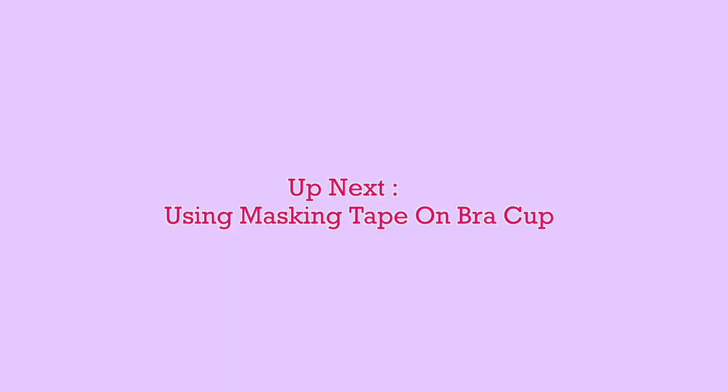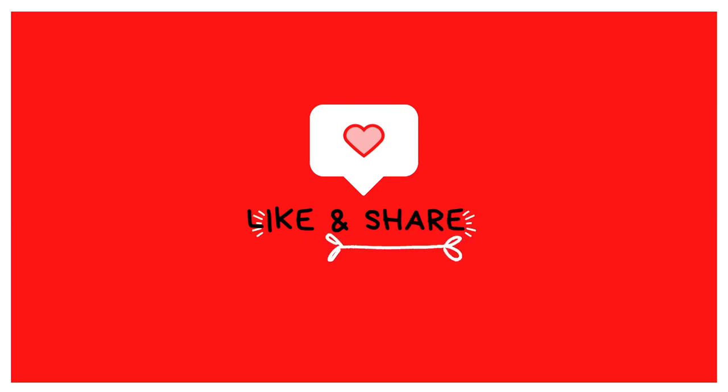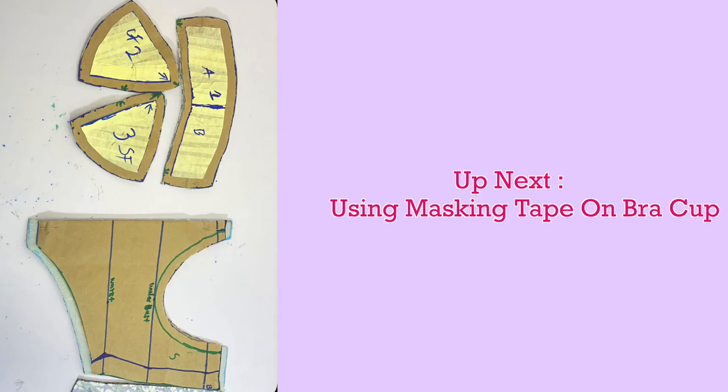This is how the pattern is going to look when I cut on the fabric — you can see the space I'm going to have. Up next is for us to use masking tape on the bra cup, so please stay tuned. Thank you for watching this episode — love and light to you, I'll see you on the next one. Bye for now.